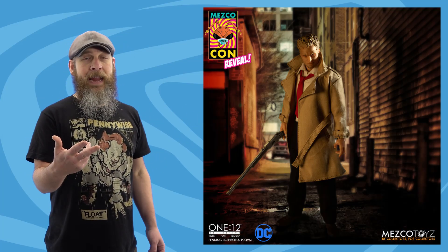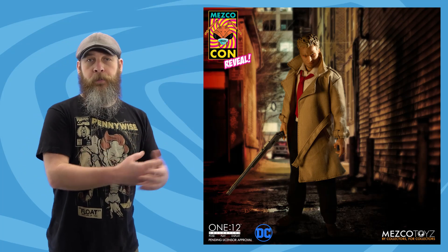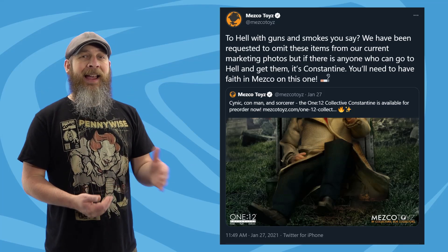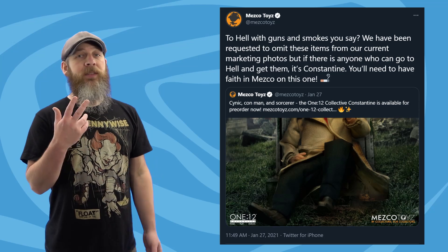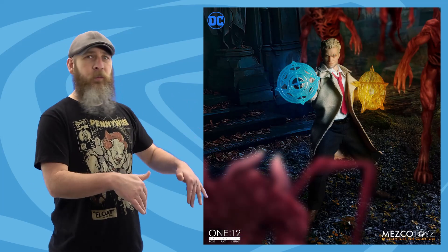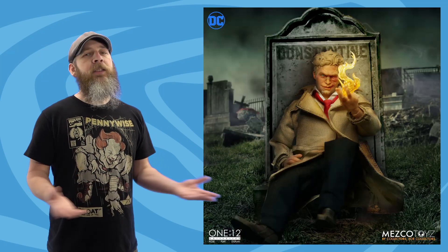A couple of things to note: this figure is not solicited to come with the cigarette-holding hand and shotgun that were in the original promotional pictures back in July. Mezco straightened out the situation, stating the license holder asked them to omit those pictures, but without outright saying it, they confirmed those items are coming with the figure. The shotgun confuses me — most of Mezco's figures have weapons, and we just got Two-Face with guns. Either way, it's $100, scheduled for August to October 2021.